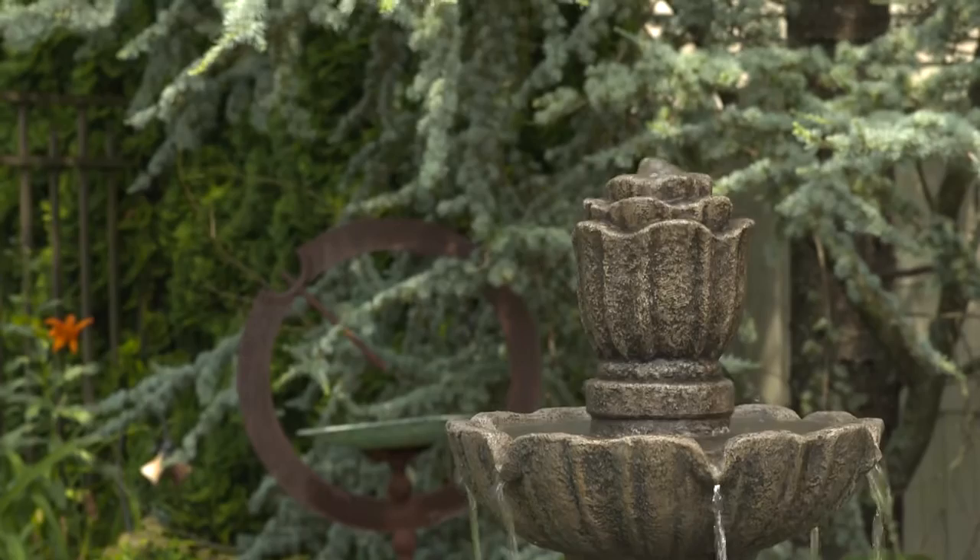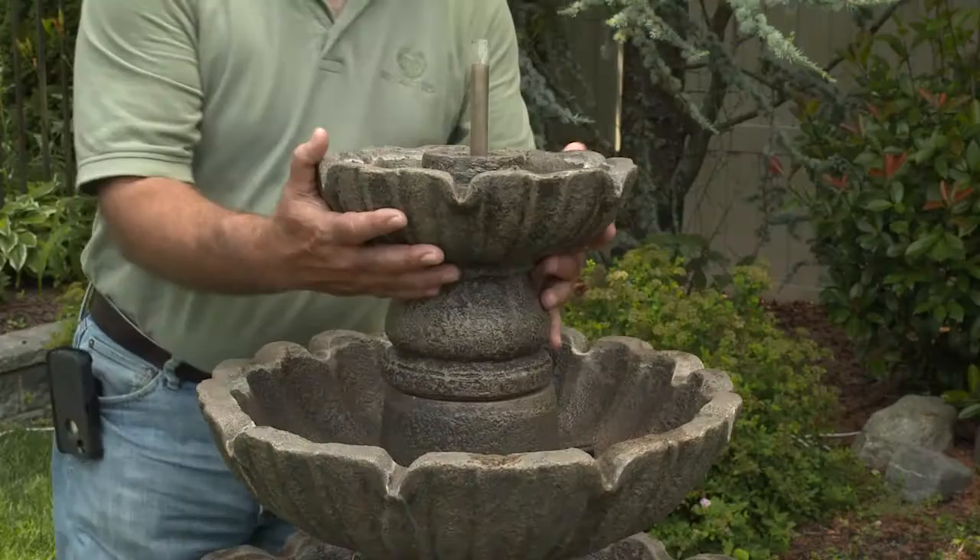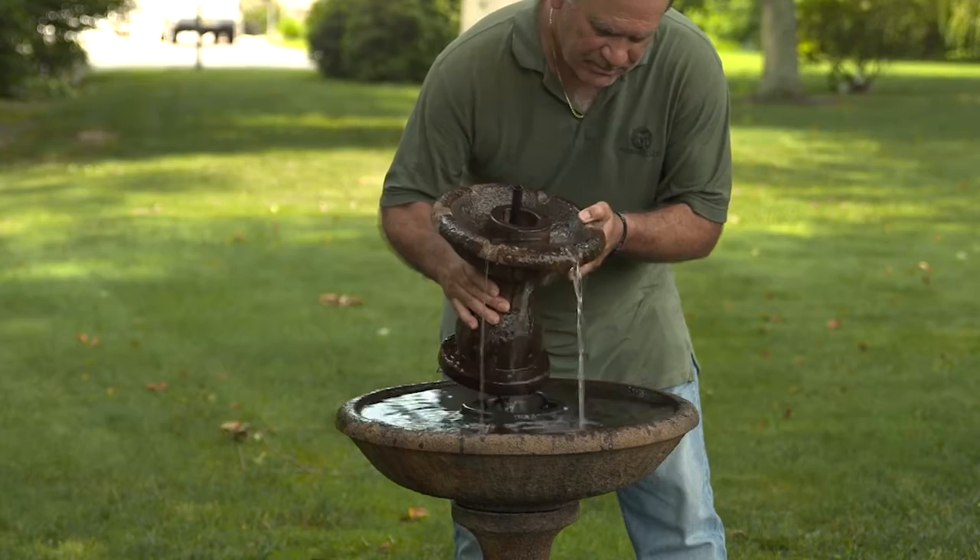Cleaning can easily be performed right at the fountain. First, always unplug your fountain. Next, remove any leaves or other debris by hand. Now drain your fountain by carefully pouring the water from each tier, starting from the top. It's the same procedure for smaller fountains. Many of our fountains can be drained quickly by removing an easy-to-locate drain plug.